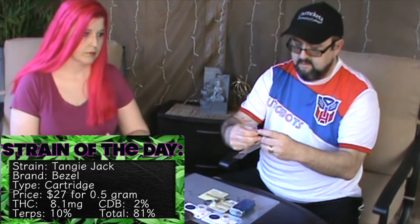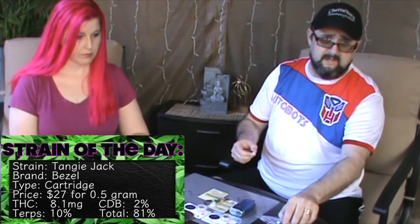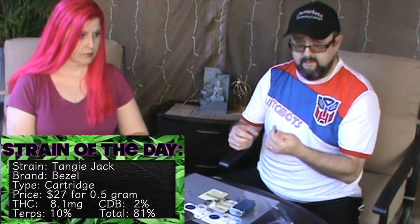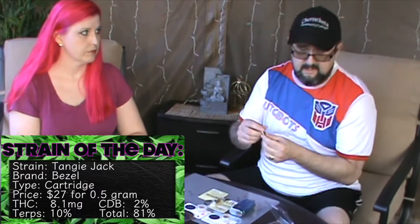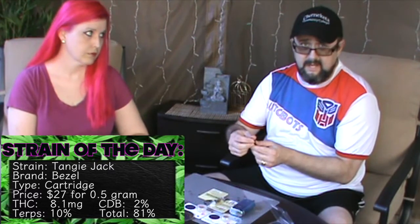Here is the cartridge. These only come in half grams because apparently the manufacturers like to use the best of the best of the best. Although this wasn't expensive — this was only about 26, 27 bucks, and that's before my military discount. So 10% terpenes right out the gate — this is gonna be a good one.